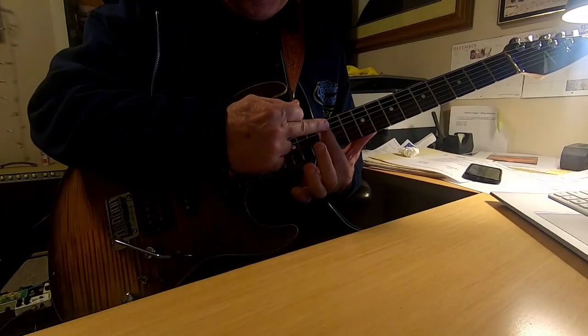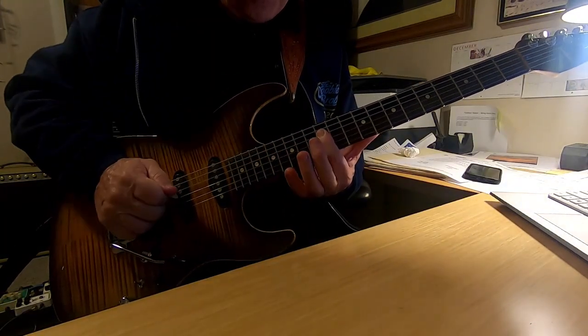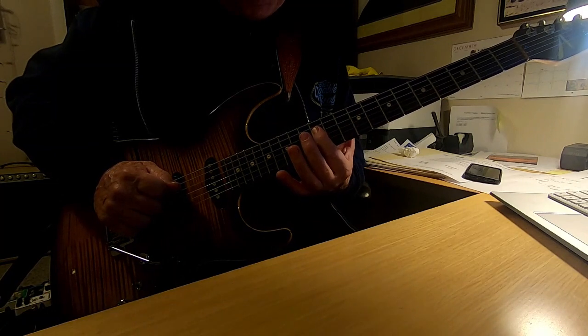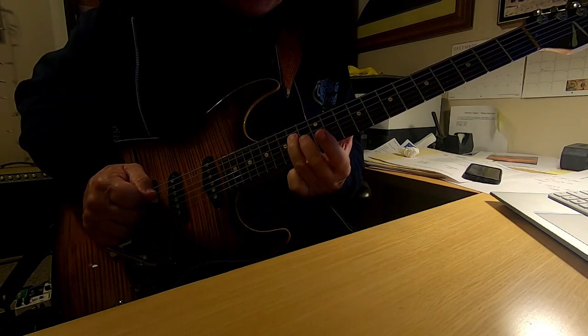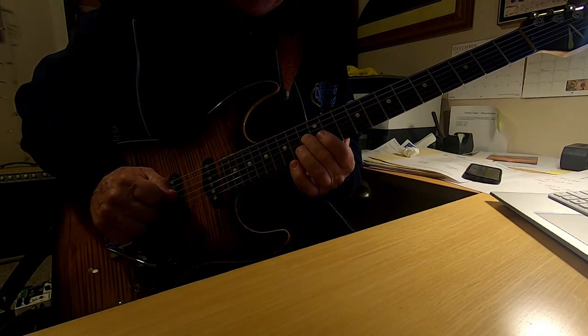Continuing with the index finger barring across the 12th fret, you're going to cover the next note, which is the D note on the 4th string. Then you're going to change strings and change fingers and slide up to the 16th fret.